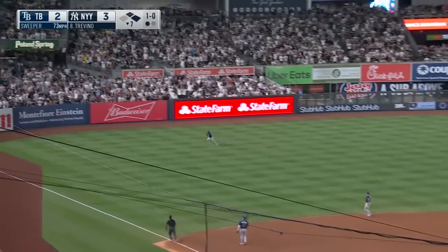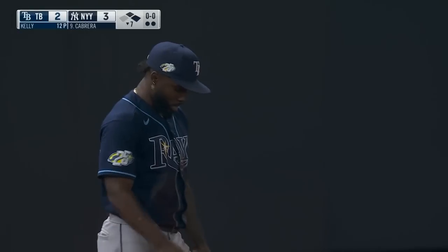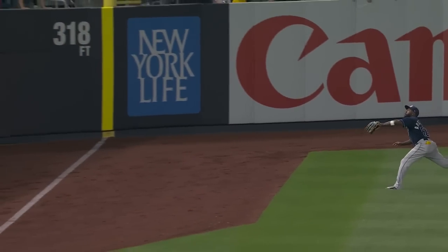Fly ball to left toward the line — Arozarena racing over there, he dives — oh, he makes the catch! Arozarena, a great catch. Racing toward that line — depending on where that ball would have kicked, Randy Arozarena. Wow, saving the day for the Rays right now, cannot afford to let this lead get any bigger.